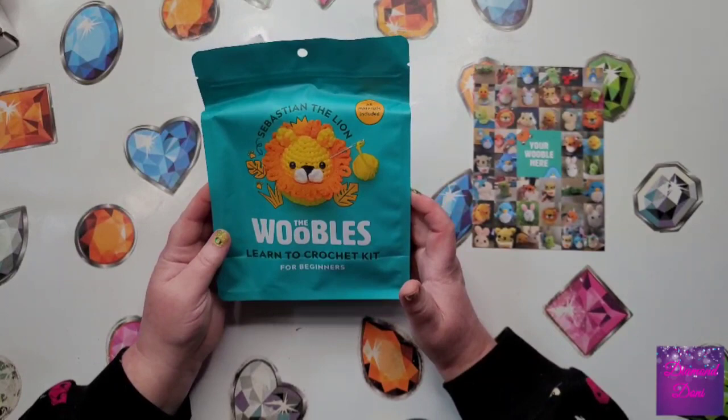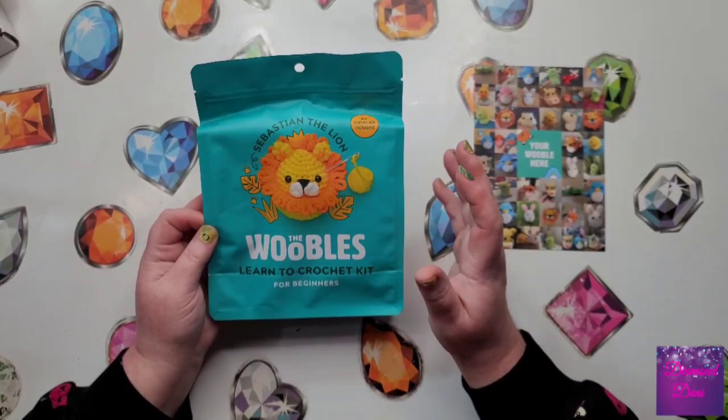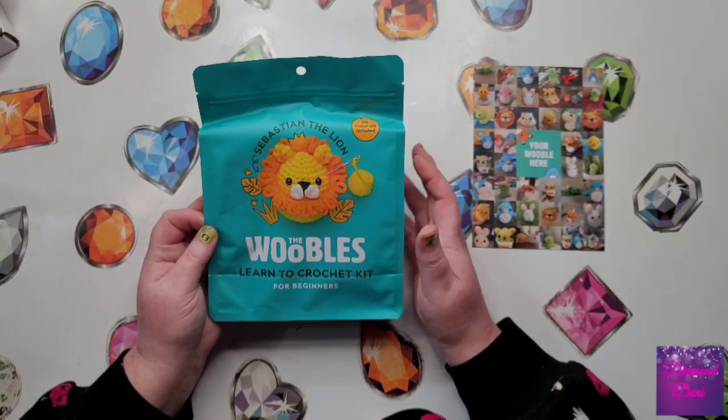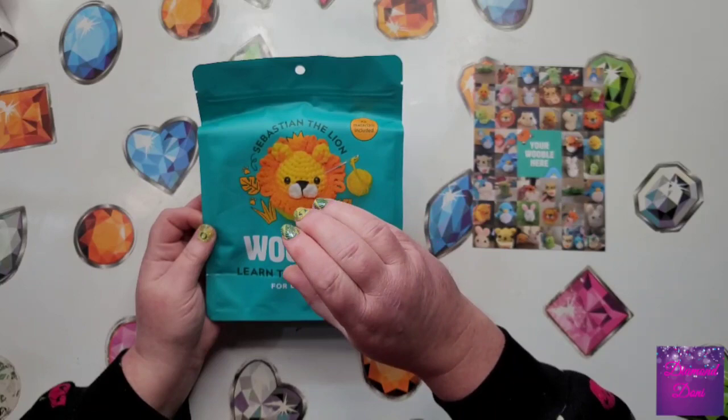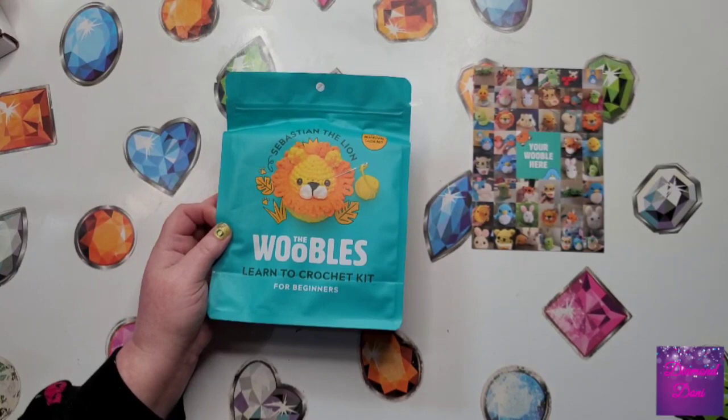Now I am a pretty seasoned crocheter, so I wanted something that had a little bit more detail, a little bit more complex than just a regular amigurumi — something like that. I've never heard it said, I see it typed out all the time. But that just means it's a small crocheted animal or small crocheted figurine. I've seen little plants, people, and animals — mostly animals is what I see in this type of crochet.